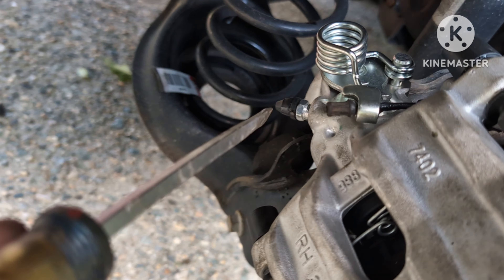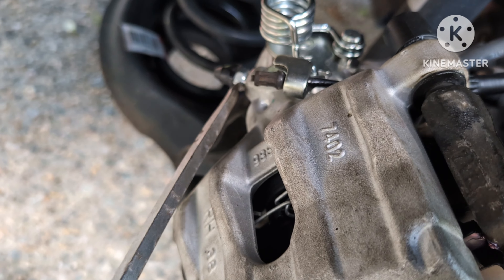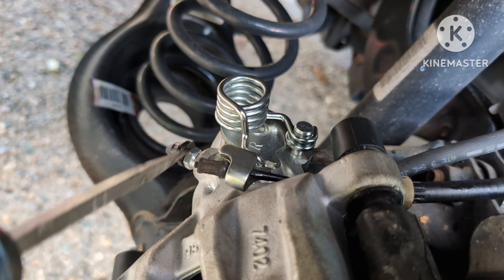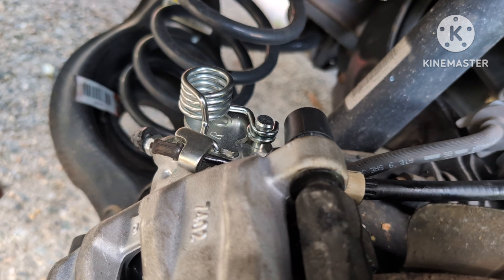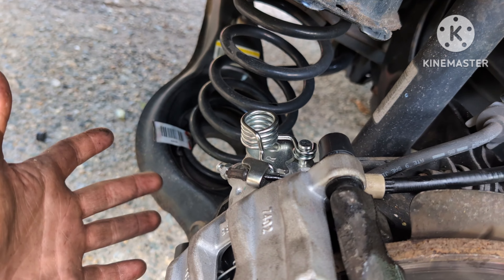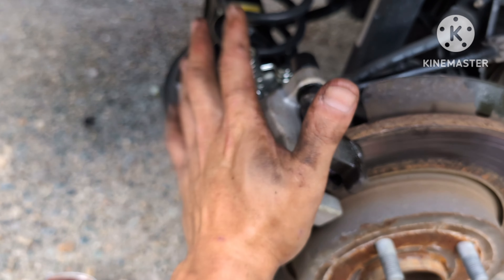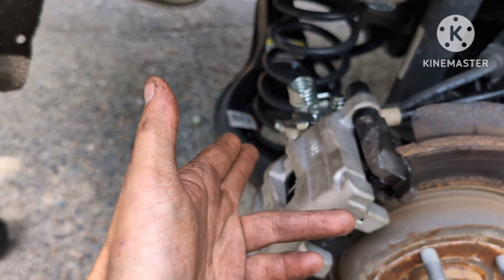Remember you have to bleed the brakes when you do this job. The bleeder valve is right over here. I'm going to have the customer pump the brakes while I release the bleeder valve to take all the air out of the line. You will need two people unless you have a one-man bleeder kit, which you can find on YouTube. Unfortunately I don't have mine at the moment.